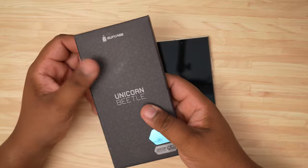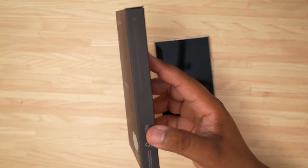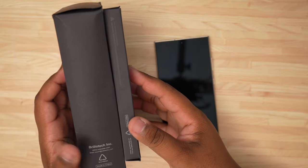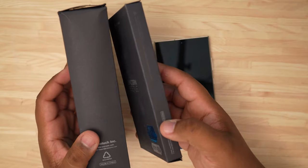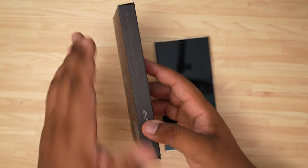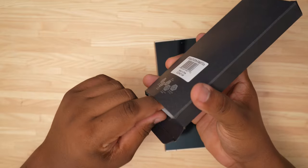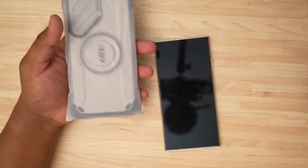Just for context, you can see how thin this box is as opposed to this box here, which is for the Unicorn Beetle Pro. Make sure you stay tuned for the video on that one coming very soon to the channel — one of my favorite heavy-duty cases. But let's take a look at this one and see what we get.